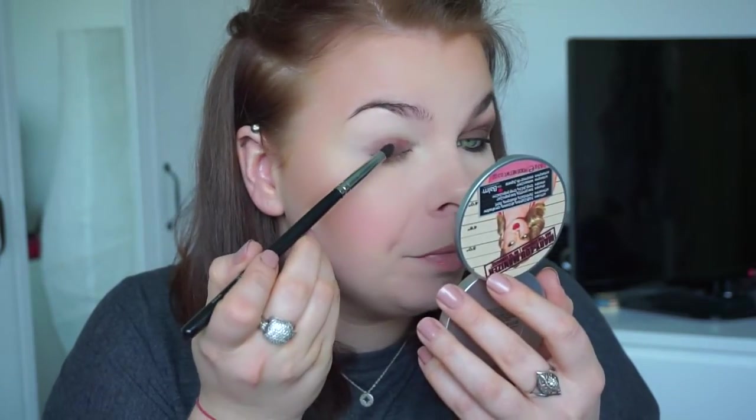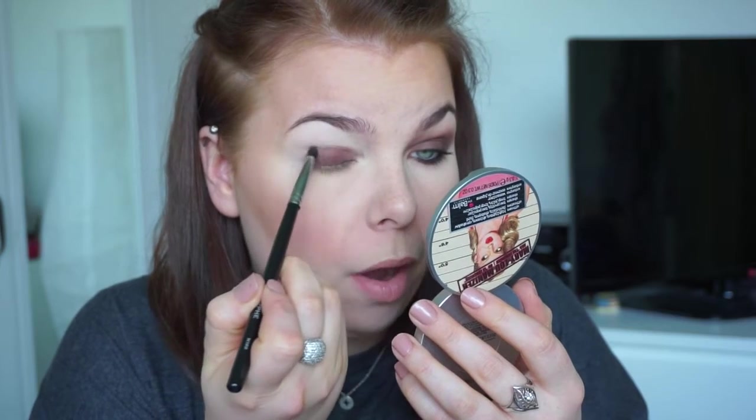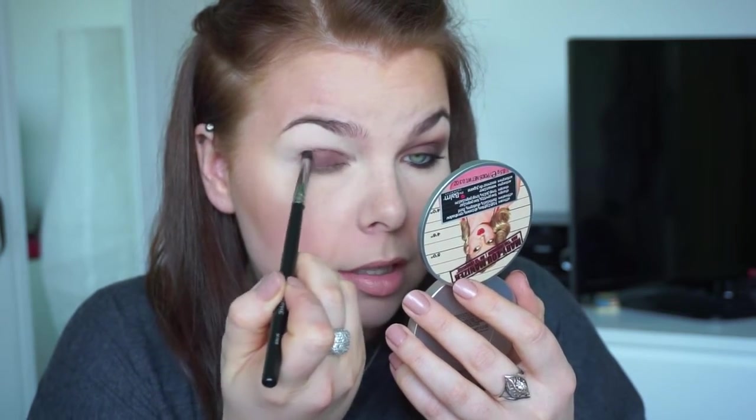Just keep adding as much eyeshadow as you need to make it as dark as you want. You can use basically any eyeshadow. As I said, you only need one or two eyeshadows for this makeup look — it's so easy and so quick.